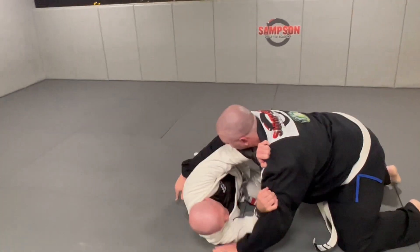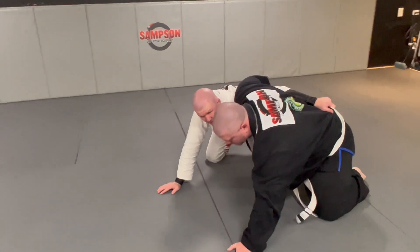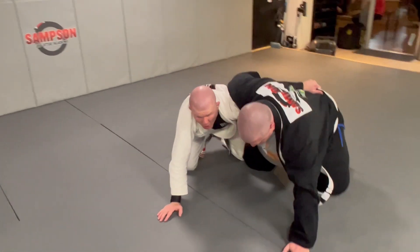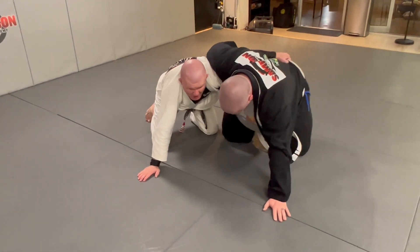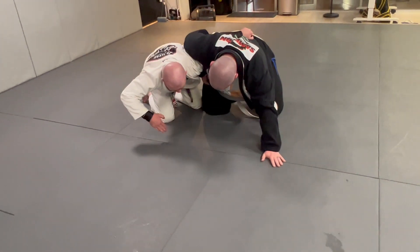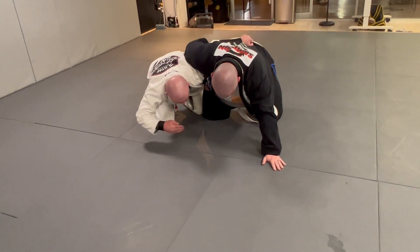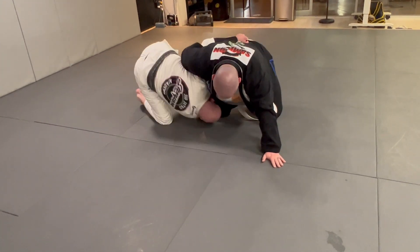I bump, I get him off me. I get underhook, he wizards. Now watch here guys — make sure you don't throw your arm between the legs. As I roll with my right shoulder, I throw my right arm right in between, under his right leg. And make sure you guys do not go between the legs. I roll through.